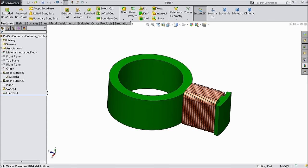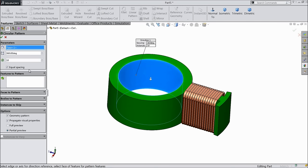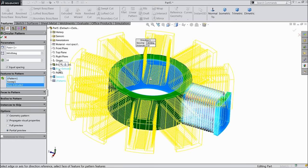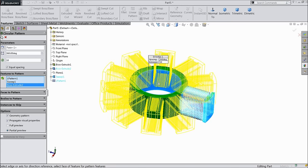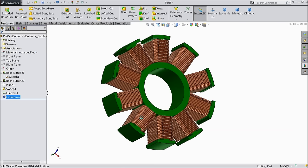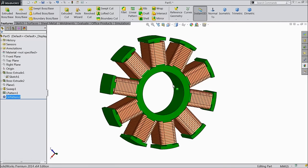Now let's make multiple number of patterns. Choose circular pattern. Drop down the menu — choose sweep and pattern. Select extruded body 2. We want 10 number of patterns. Uncheck the geometry and let's see — it might take more time because it is too much calculation. Now see here it's done. This calculation is too heavy, it may take more space.